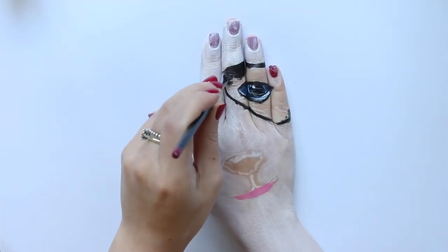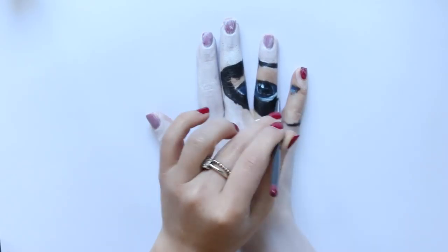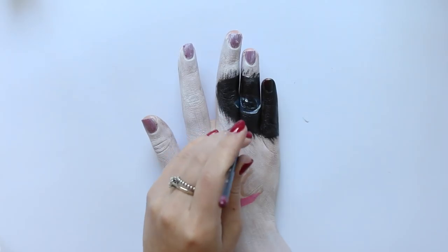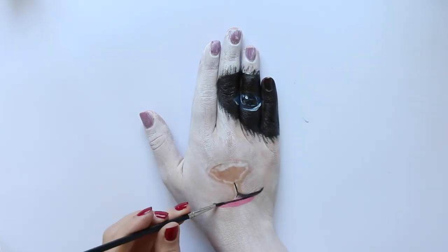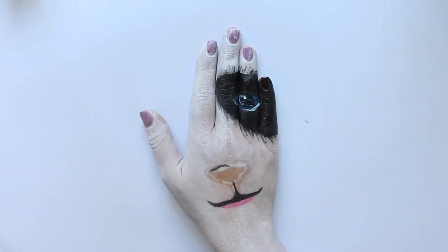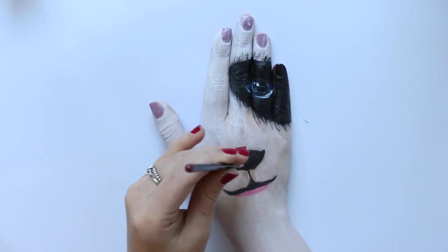Now I'm going in with my black face paint and filling in that black patch around the eye, and I'm also using my small thin brush to flick out the edges as we did on the other patch. Once I've finished the eye, I'm using that thin brush with my black face paint to apply the outline of my panda mouth as well as the outline of the nose, and then filling in the nose using that black face paint as well.